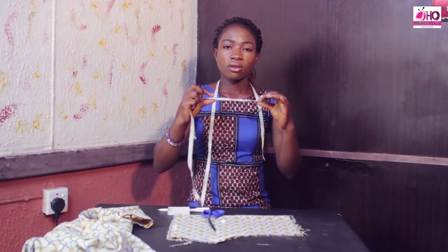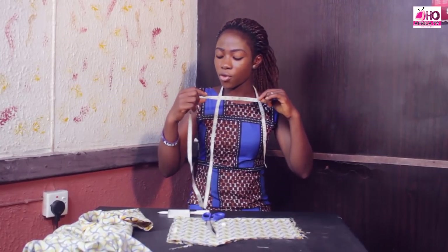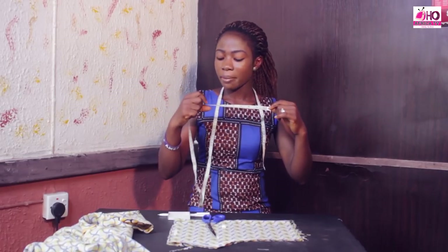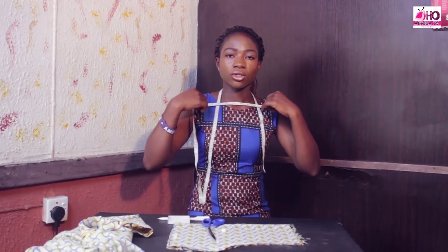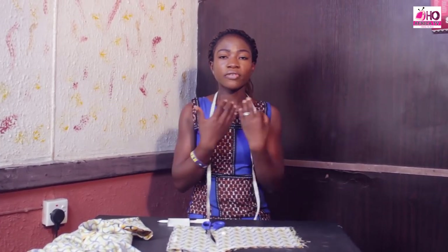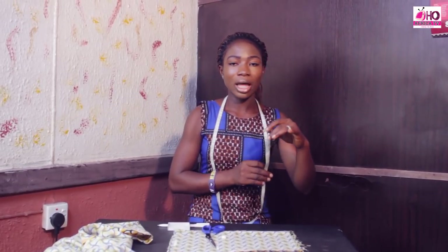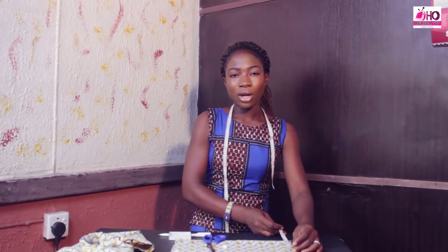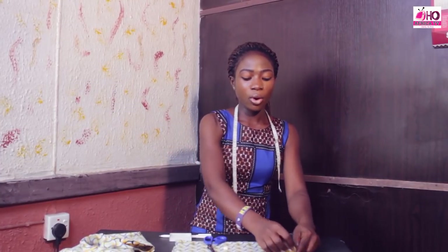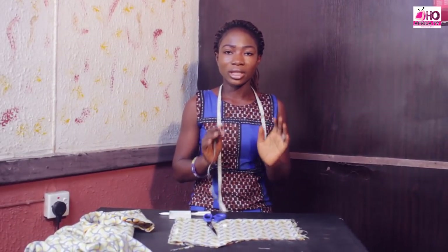If you decide to use 6 inches, this is how wide it will look. If you want it to be 7 inches, you can make it 8 inches or 9 inches — you can always decide the wideness. I want it to be 9 inches, which means I will be cutting out 4.5, because my material is folded into 2. If I measure out 4.5 and open my fabric, then I will have 9 — that's the wideness of the neck.